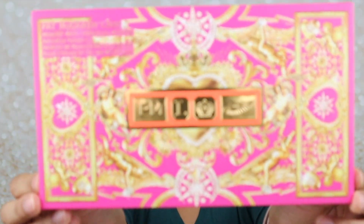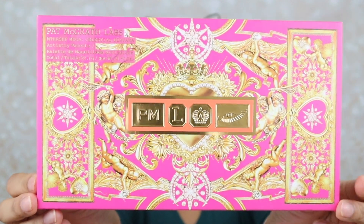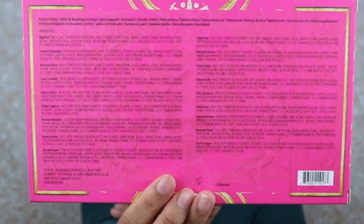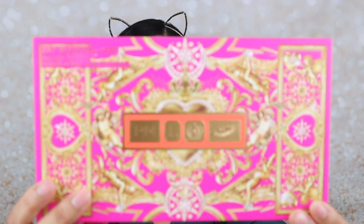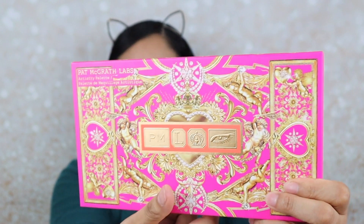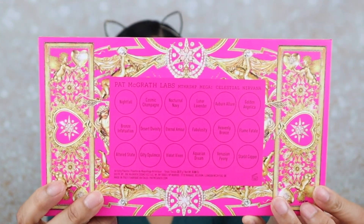This is the Celestial Nirvana eyeshadow palette that came out this year. This is the packaging, and on the back it tells you a little bit more about the eyeshadows. I got this from the Pat McGrath website. That was the carton. This is the actual palette right here — just the outer packaging — and the back shows you all the shades, as you can see.